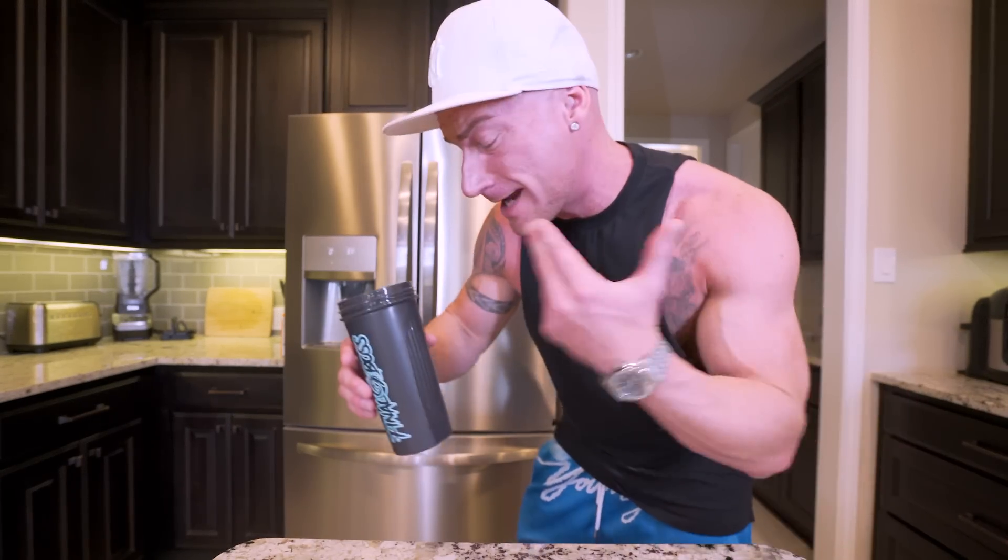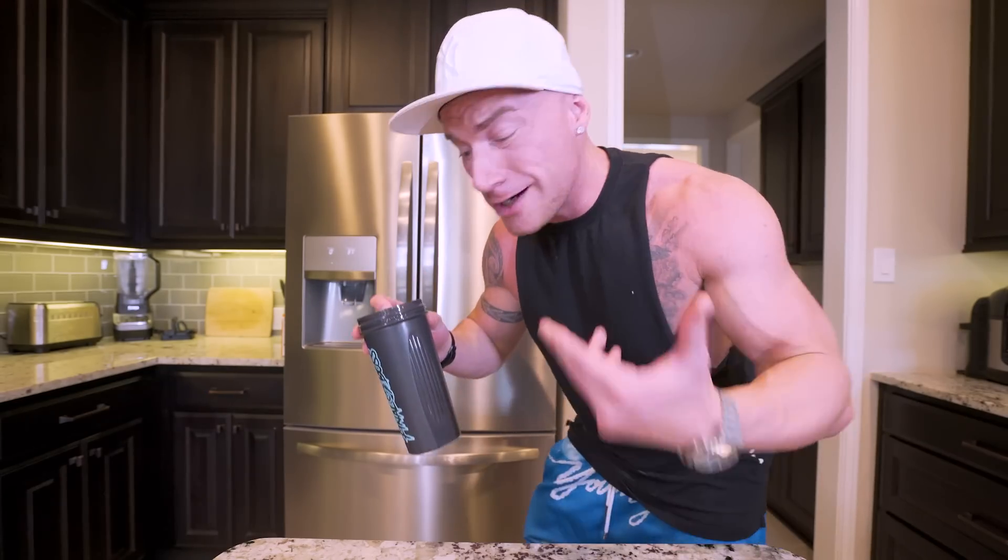We just knocked out our breakfast in under two minutes. Stupid simple. Don't overthink it. This will be the easiest meal plan you've ever done.